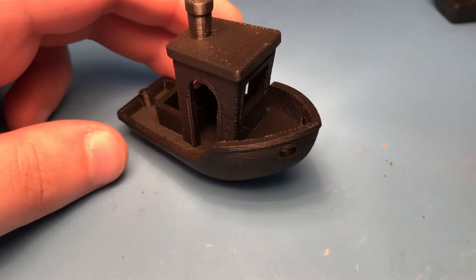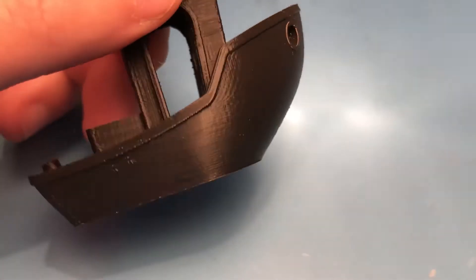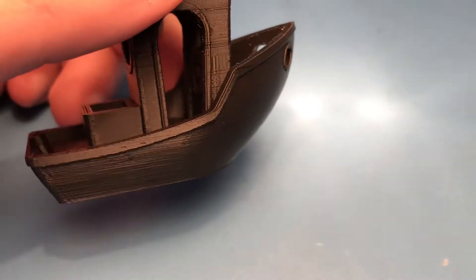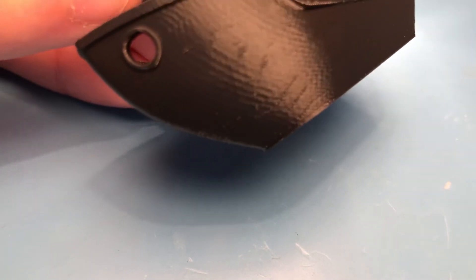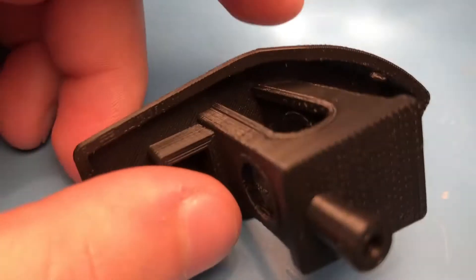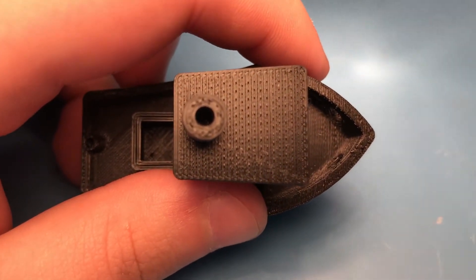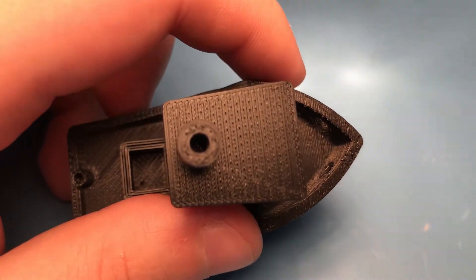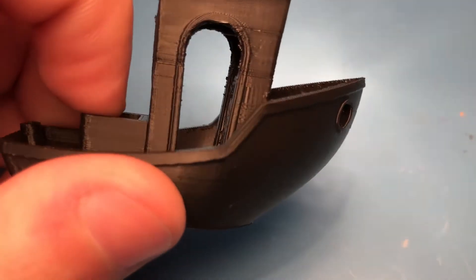Looking at the 3D Benchy print, it looks really good — there isn't much bad going on. There's a little bit of lines but it's much better than the older print. There are some unusual lines here that I'm not sure what would cause, but it's still way better than it used to be. There is a little bit of an infill issue, but that can be fixed easily — I just need to increase the perimeter overlap parameter in Simplify3D.